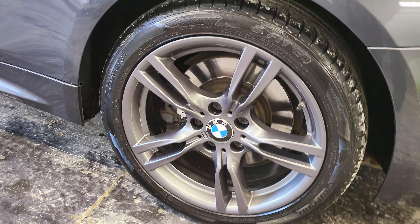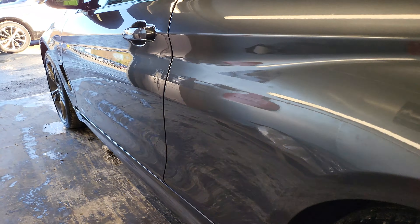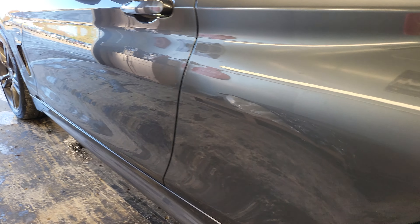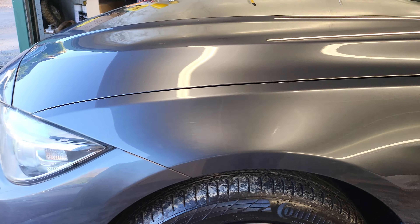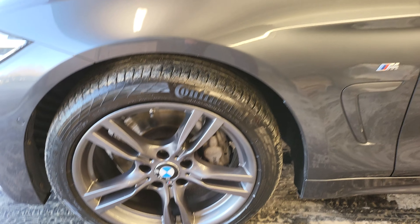This alloy wheel is in really good condition. Looking down the panel again - it's a bit harder to see on camera, but I'm checking for you now. There's definitely no door dings on these panels at all.